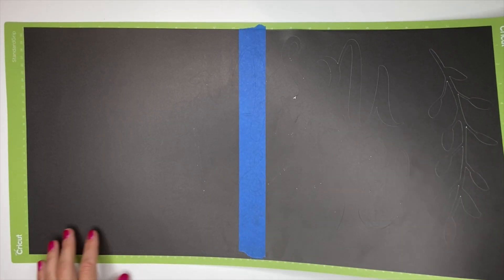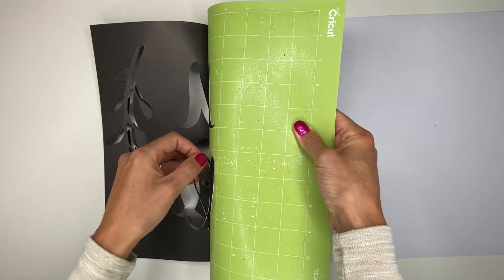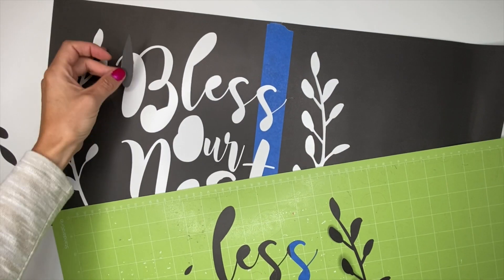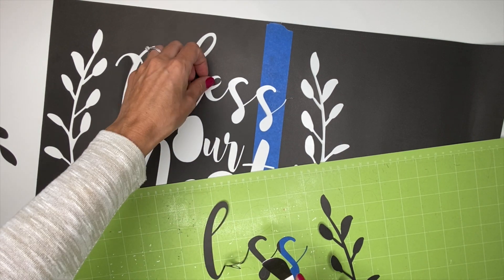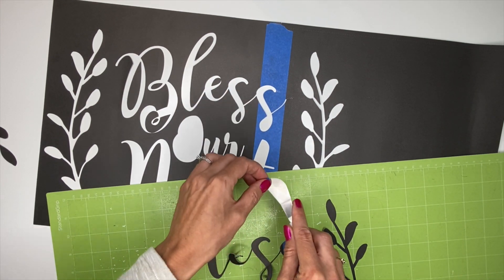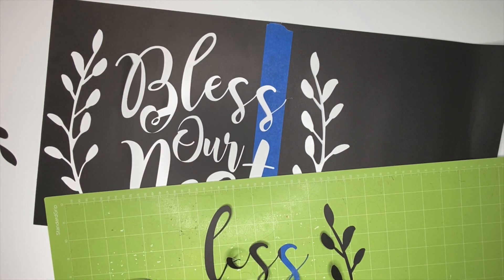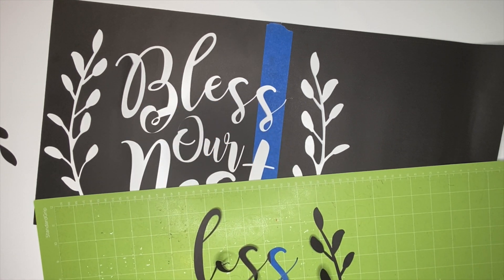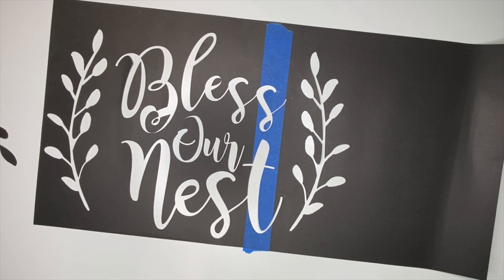After our design has been cut out, we slowly peel our mat off the cardstock. This can be a slow and tricky process, so take your time — you don't want to tear your design. Once the stencil is off the mat, you need to find all the little pieces of cardstock that are not attached to your stencil and put them in the correct spot. I like to keep Design Space open on my computer so I can refer back to it. When I have more than about 15 pieces, I like to number them left to right so I remember where each goes. Another trick is to take a picture of the completed design once all pieces are in place.